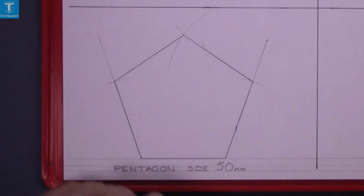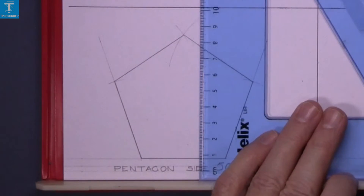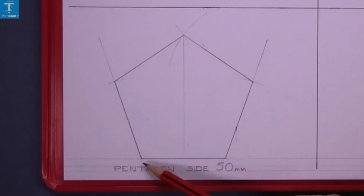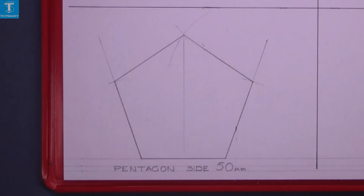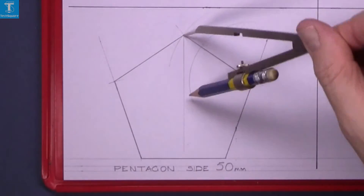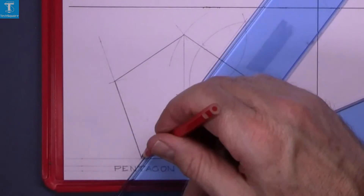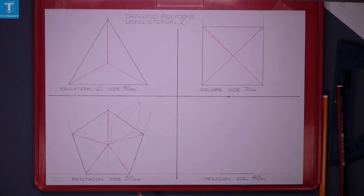That's the pentagon complete. Now we need to find the center point. We can draw vertically down from the top point, but to get this one here we have to bisect this line. Using the compass set to more than half, draw an arc from both ends and join to the vertex — that gets you the center point. Join all vertices to the center.